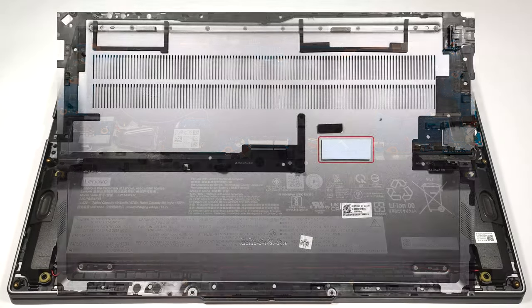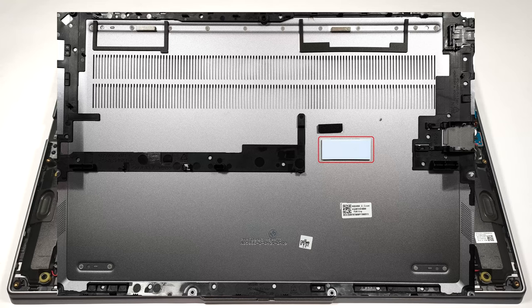There is a thermal pad on the inside of the metal bottom plate for cooling the pre-installed SSD.